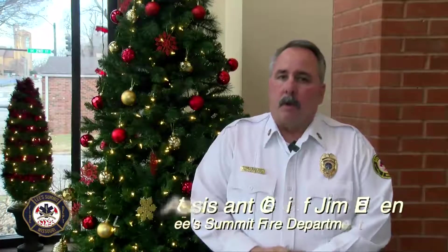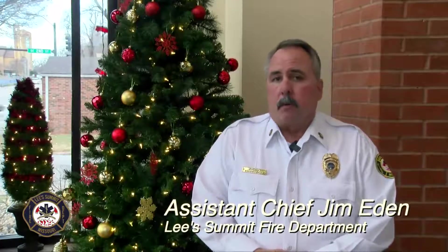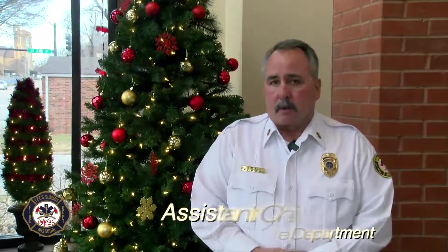This holiday season, many of you will be using a live Christmas tree in your homes. Please remember that live Christmas trees do require a significant amount of maintenance, otherwise you could possibly have devastating consequences.